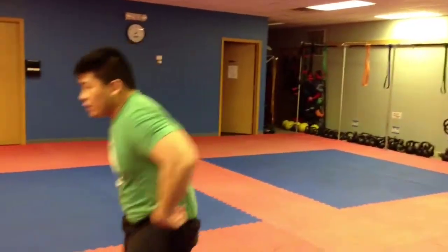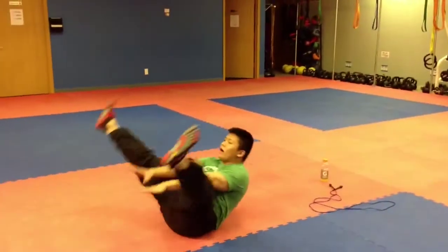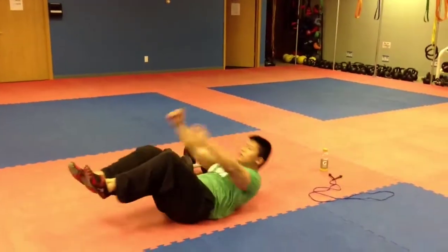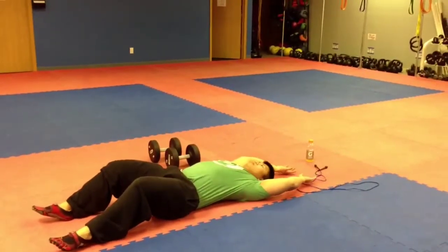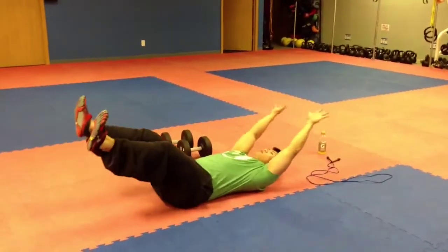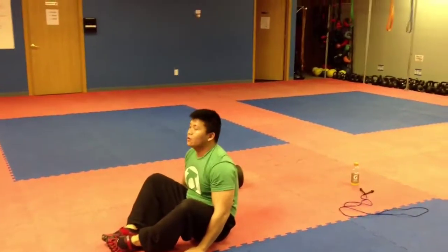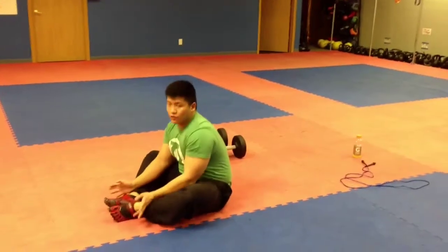Next one is V-ups. We did narrow, wide, and squeeze. You do each one separately — different sets, not all together. Narrow first, then wide, then you squeeze. It's 10, 15, 15, and then you jump rope in between. Remember, 50 jump ropes — don't forget.